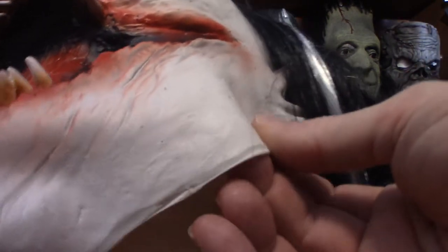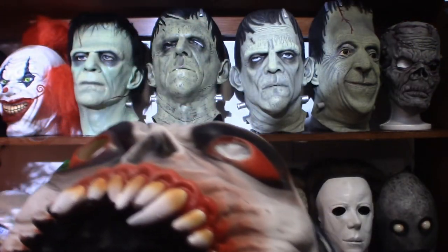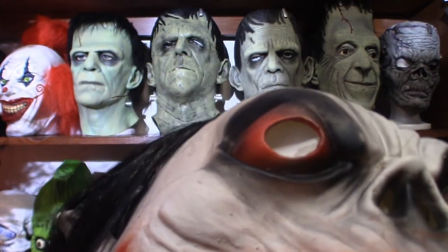The mask in itself is kind of thin, but not super thin. You've got to fill it out with a lot of plastic bags and stuff just in order for it to retain its shape. The nostril in itself does have little holes in it, so it makes it easier for you to breathe.